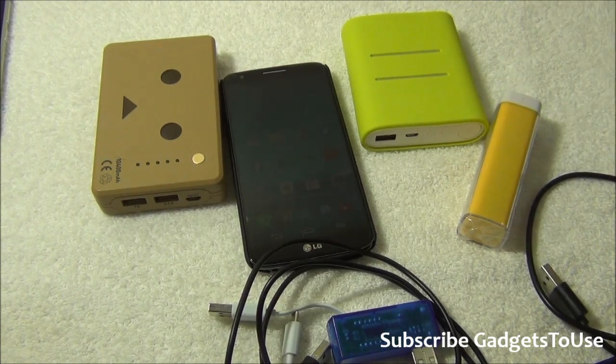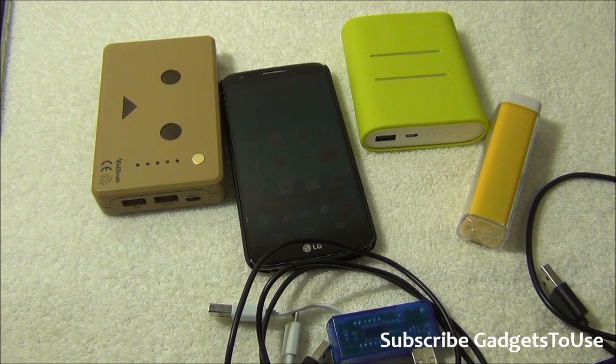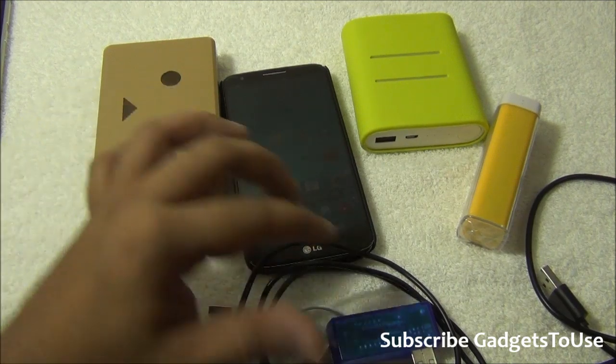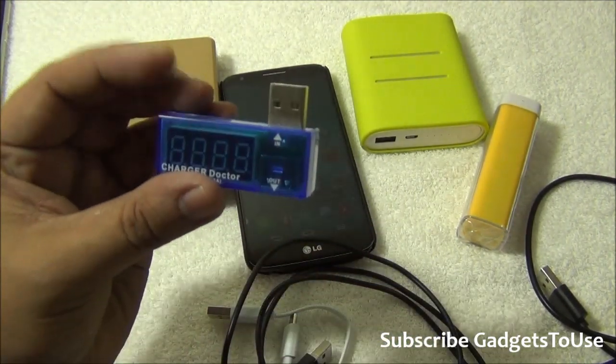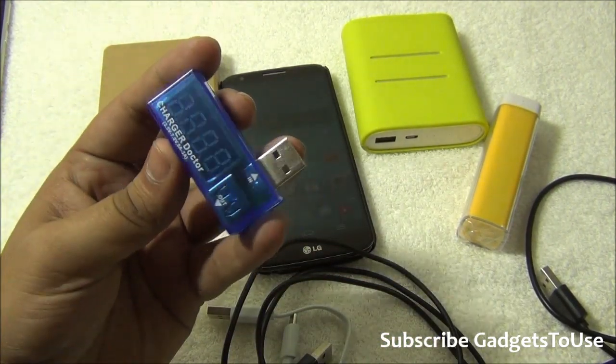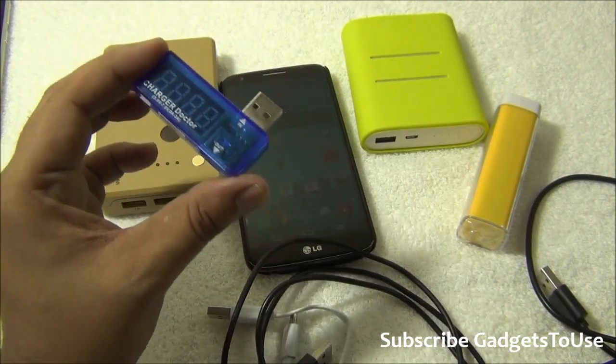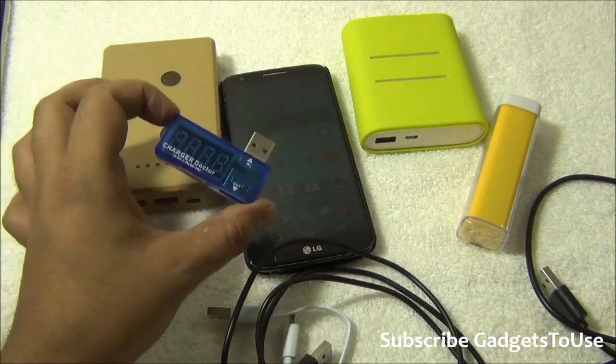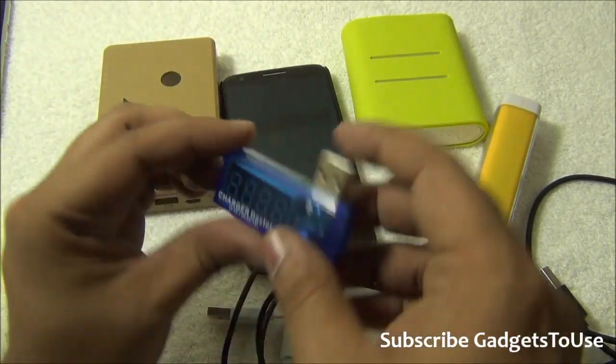Hey guys, this is Abhishek from garageuse.com. Today we are going to tell you how slow charging is different, how charging should work on your smartphone, and how you can check it. When it comes to the current, you can use devices like this Charge Doctor, which tells you the voltage as well as the current flowing from the battery pack or charger to your smartphone.